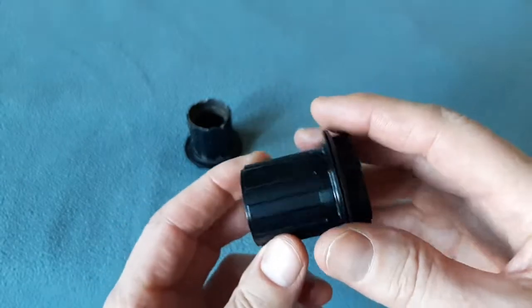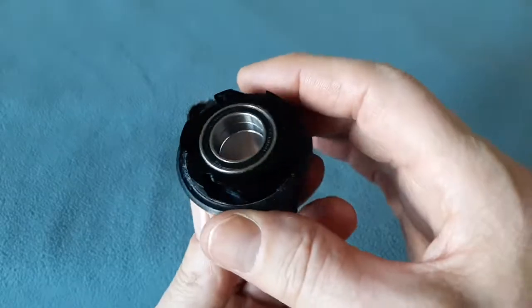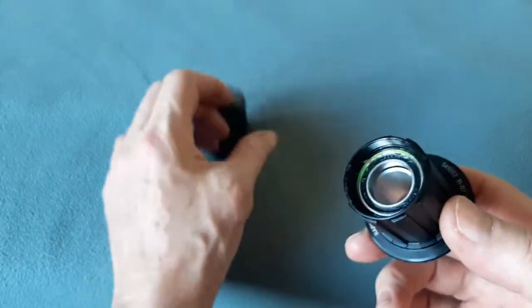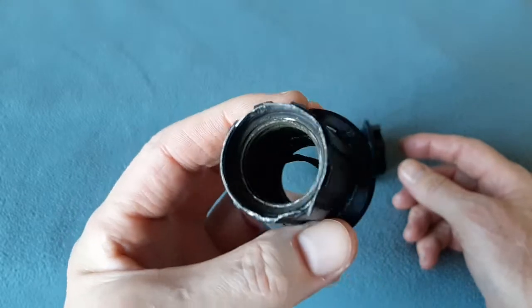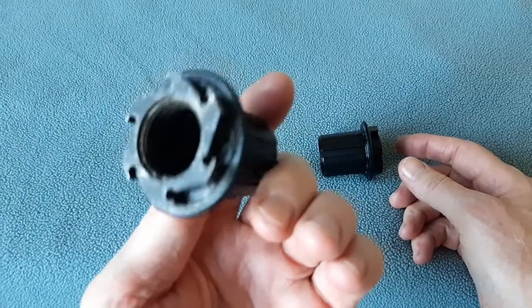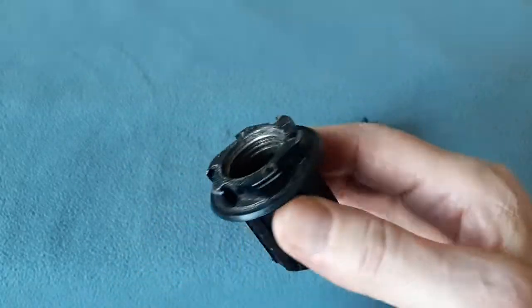I've got an old one in right now and this new one will go in probably on the next chain, or sooner — it's pretty muddy right now. Have one of these in your spares. Get a new one, especially given the supply chain issues. Cheers.